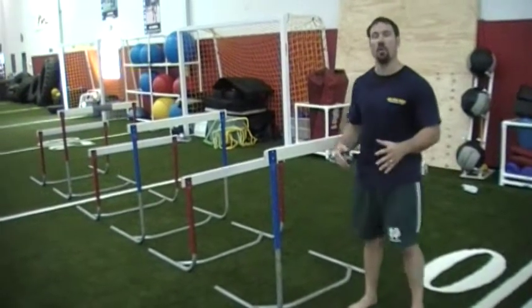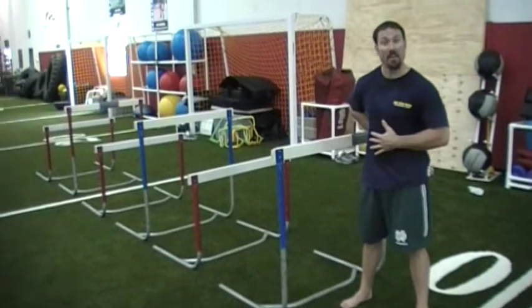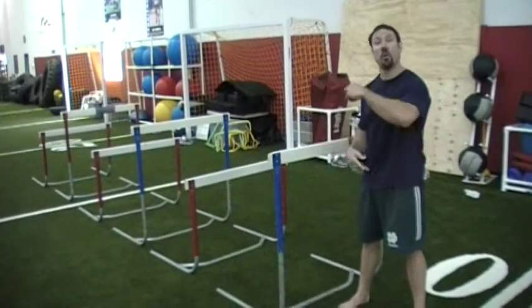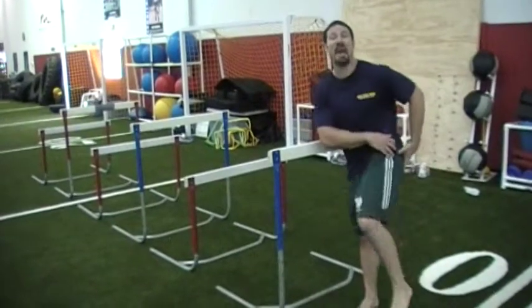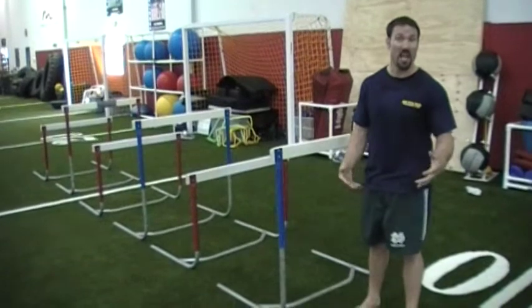So what we're going to do is show you our over-under drill. It works a little bit on flexibility of the hips. It's important to keep the low back flat, get the butt down — we use the hurdle to guide us for that — and then we go over the hurdle to work on hip abductor strength as well as hip range of motion, another area that's missing with a lot of athletes.